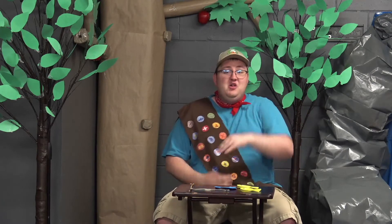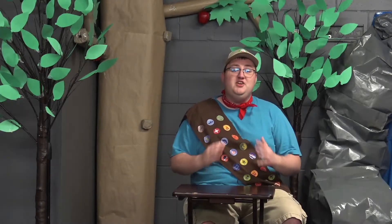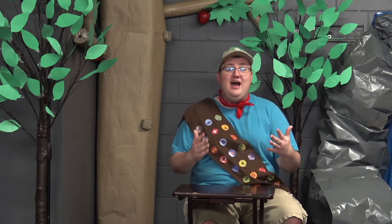So without further ado, let's make this craft! The first thing that you're gonna need for building a fishing rod is a stick. So I want you to go out into the world and find yourself a stick outside.